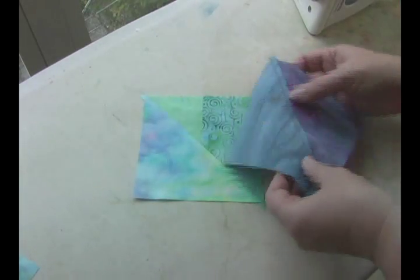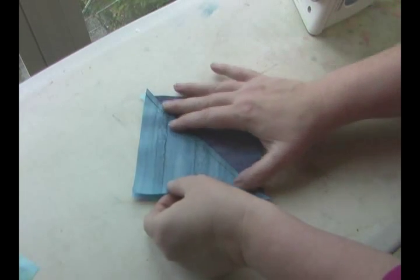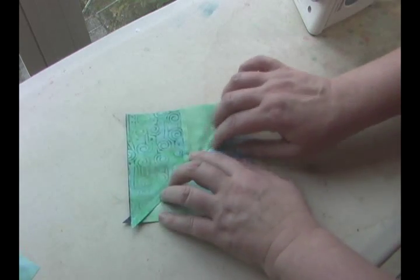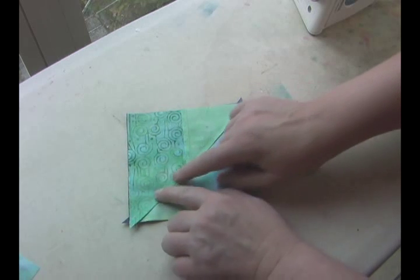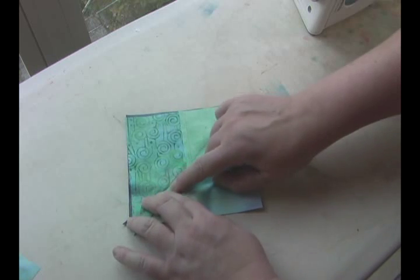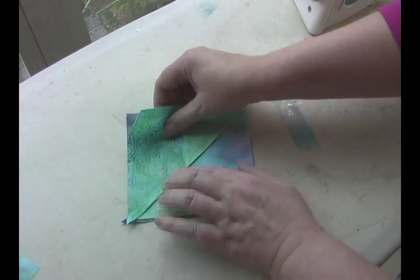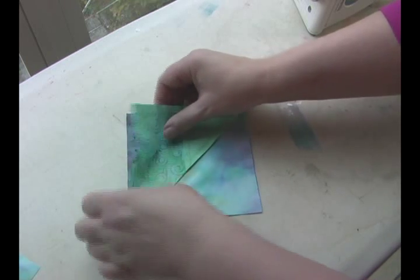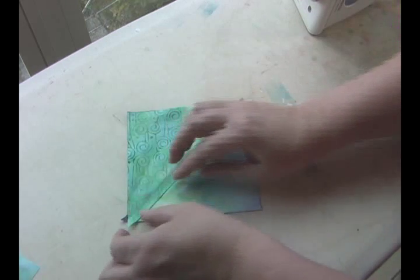I want to show you what happens when I want to sew two half square triangle units together to make a quarter square triangle. I'm going to lock the seams in. And you can feel as you go along here if there's a gap — if it's too far apart, you feel this little bump, this little divot. If it's too far over, it's a lump. So we want to get these two seams to match right up with each other.